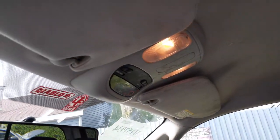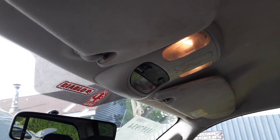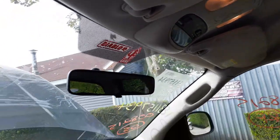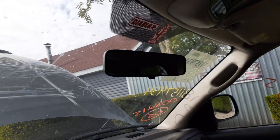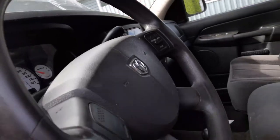You've got a roof console with a temperature gauge and a compass. There's a regular manual dim rearview mirror. Gas pedal is electronic — pedals don't move.